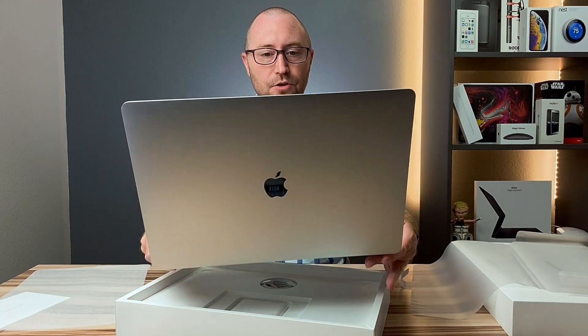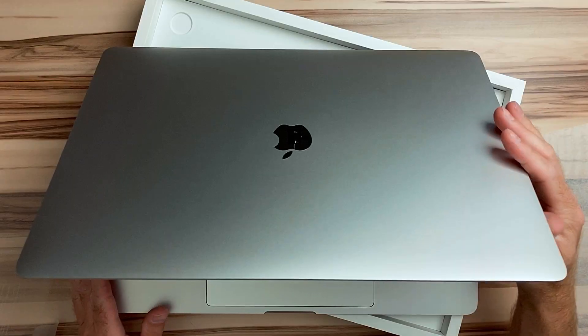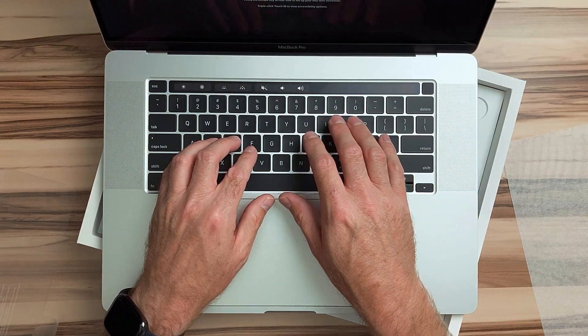Holy crap, this screen is huge — like it blocks almost the entire camera view of me, you can't even see me. Not only have I missed a few generations of macOS, I now have to figure out the touch bar. And luckily, I missed the entire period of butterfly keyboards. Now that the 16-inch MacBook Pro is out, they're back to scissor switches and I don't even need to worry about the reliability of the keyboard.